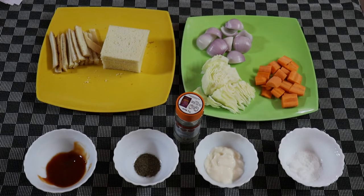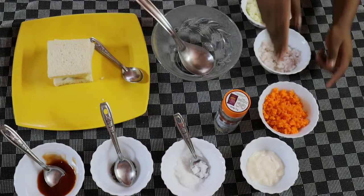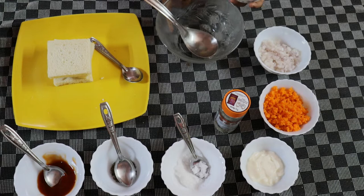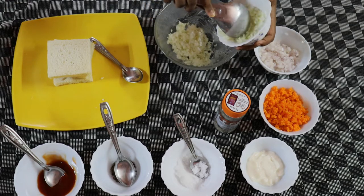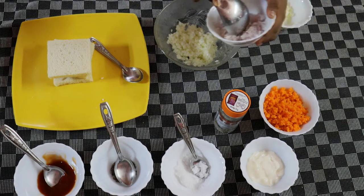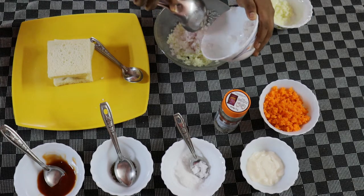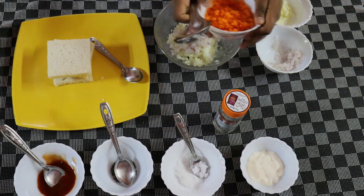We have cut the size of the bread. Next we can grate the vegetables. We have grated the cabbage, onion, and carrot. Now let's just mix them — first let's put the cabbage, next the onion, next the carrot.